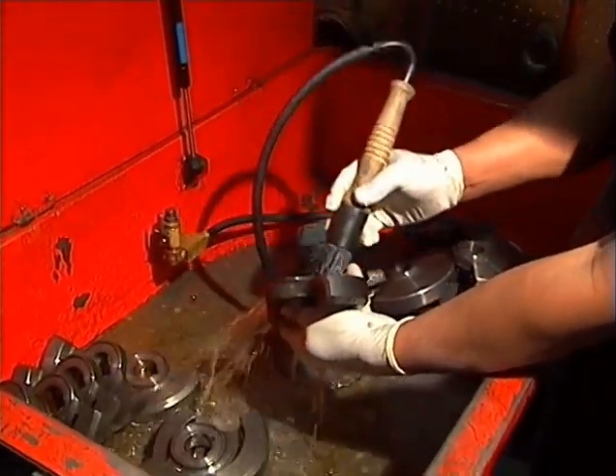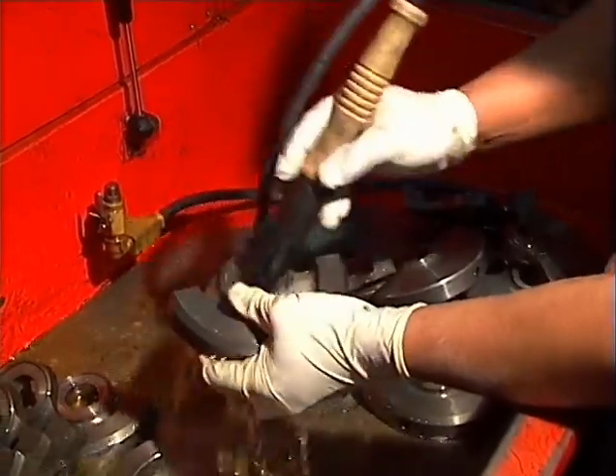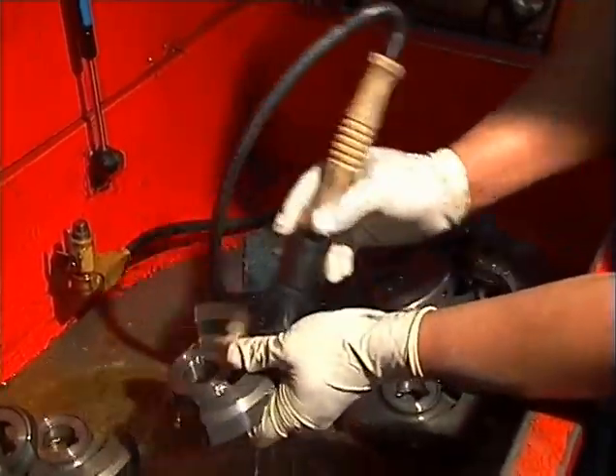For cleaning the parts, a local auto repair shop may allow you to clean parts with their solvents. You may also purchase cleaners from an auto parts store.